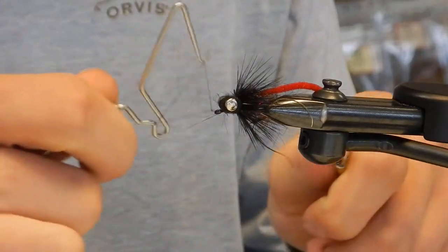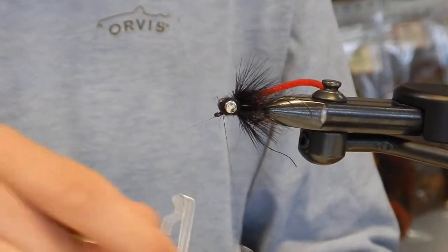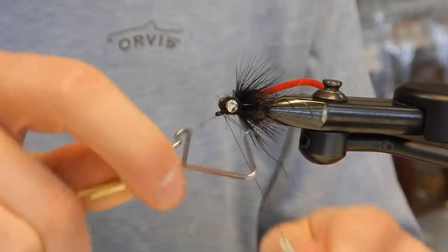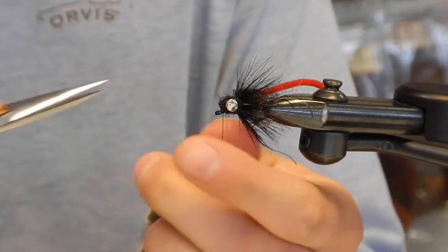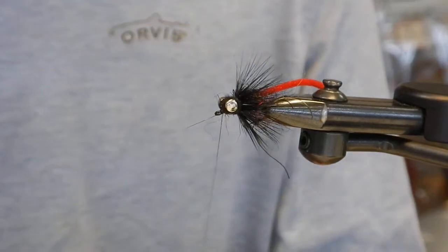Whereas if you're throwing an eight weight, there's a lot more resistance there — you'll want to have more of like a zero to two X rig. Super fine glass or a stick six weight.